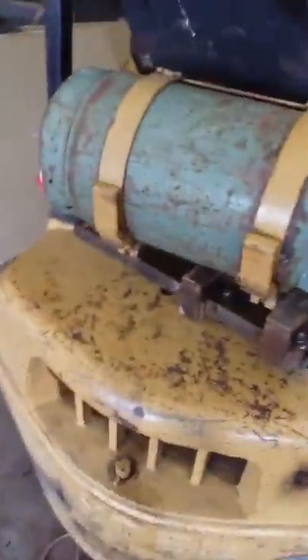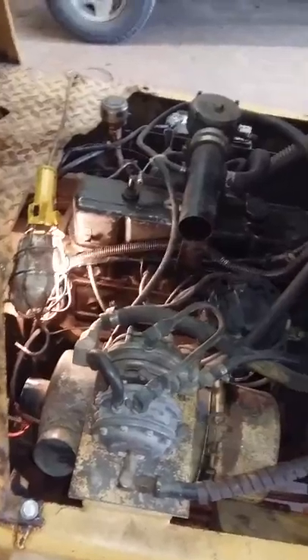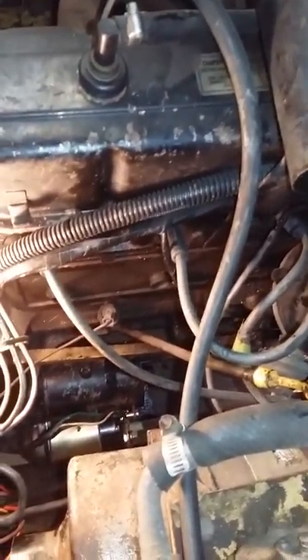Like I say, I can't find anywhere on it any identification plate or serial numbers. It doesn't have side shift on it. Here's a better picture of the engine — it's strictly propane running. You can see I've got the air breather hose off right now because the starter down there burnt out.